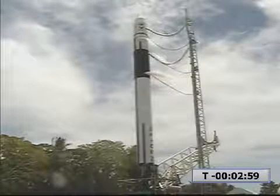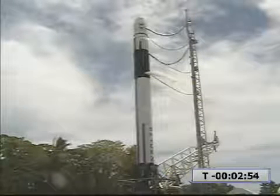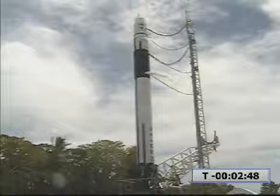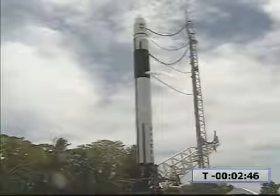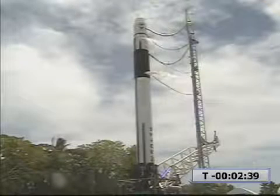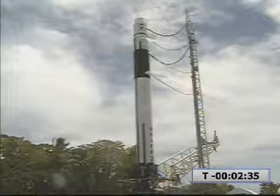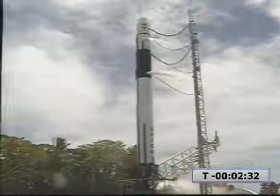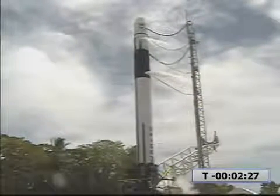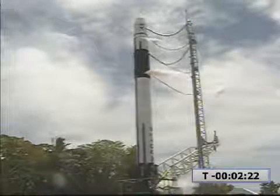T-minus three minutes and counting. DAC-4 is triggered. Bottle chill is off. LA-9 is off. Pump chill is ending. Ox pre is open. Lock stop is ending. Ground system is closing out.